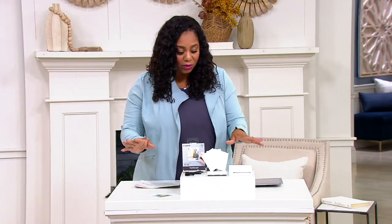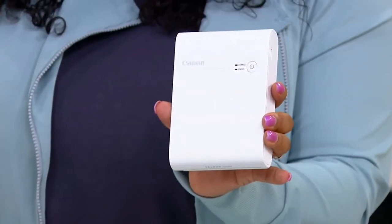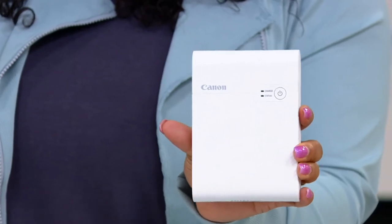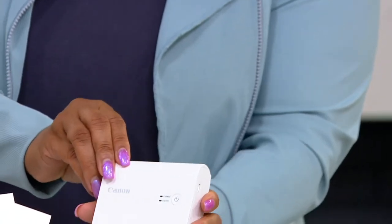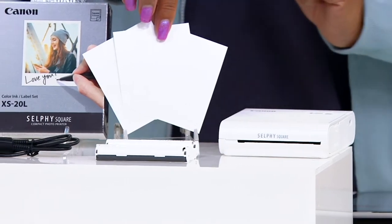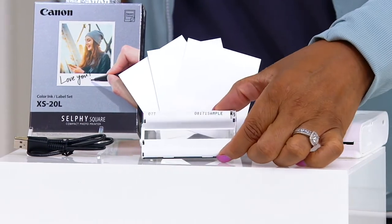It's a really cool device. You get your little printer — look how compact this is, super small — and it prints out your pictures really, really easily. I'll show you how it works here in a second. And then you're going to get, like I said, the paper — 20 sheets of paper that goes in.